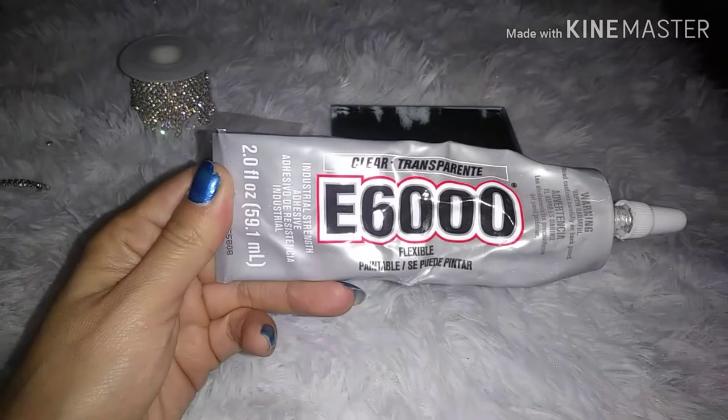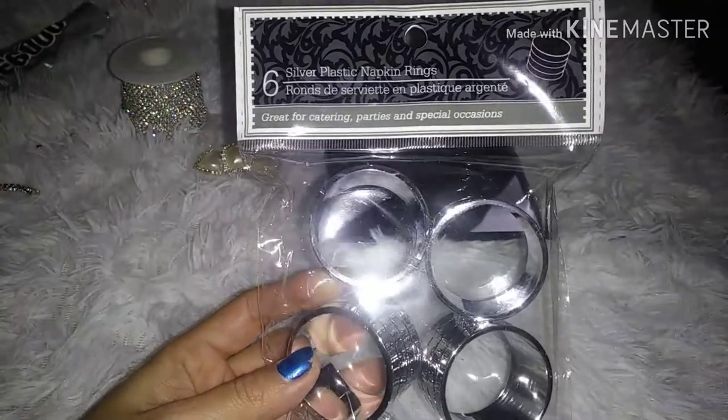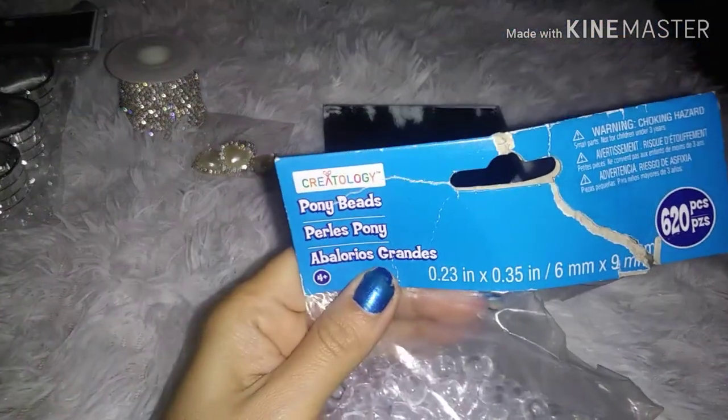Of course, you need some E6000 glue. I'm using these napkin rings from the Dollar Tree. You can also use pony beads.